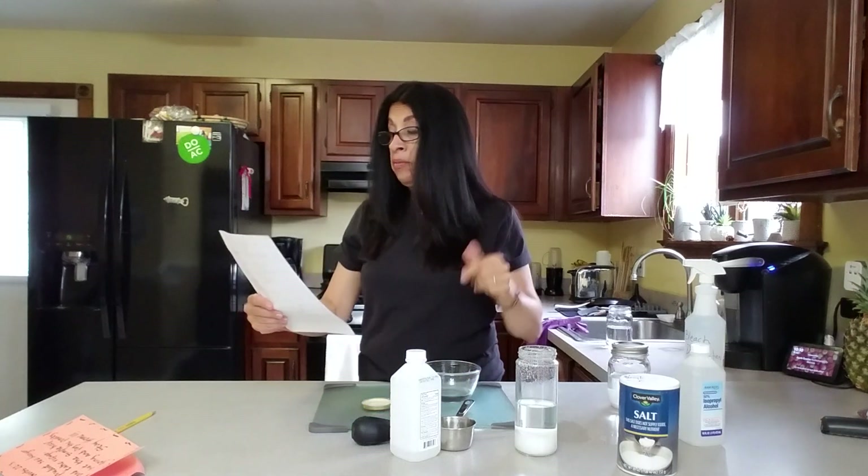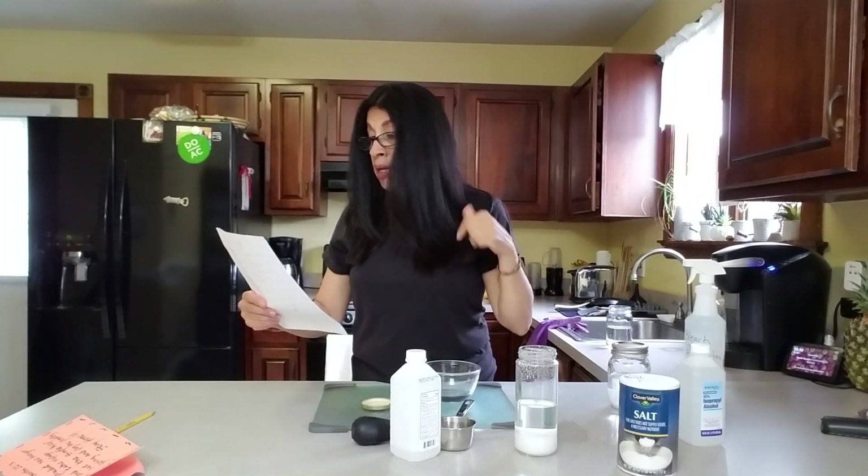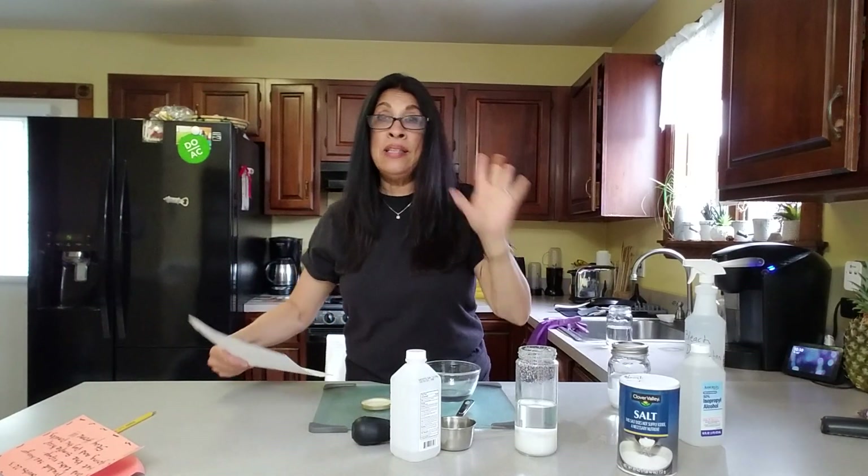Just to make sure, I'm going to read the ingredients again: you need a jar, a measuring cup, salt with no iodine, a container, the alcohol, and a turkey baster.